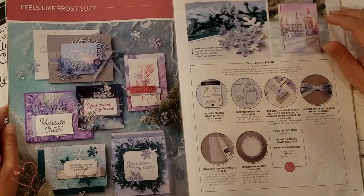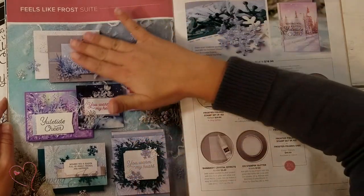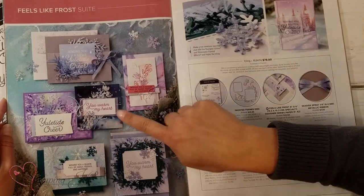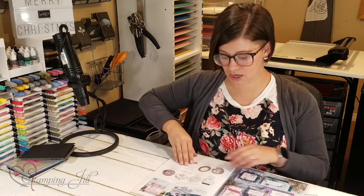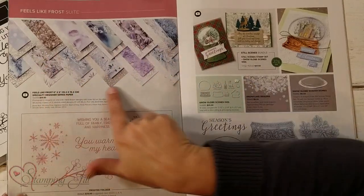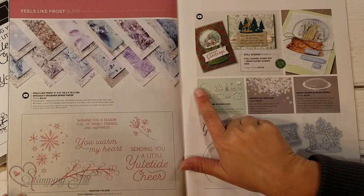It's this Feels Like Frost Suite. You can see these super cute cards here that they have in the catalog. You can see the really pretty paper — one side of the paper has the photorealism look, and the other side has silver accents. Here I'll flip the page over here so you can see the paper better.